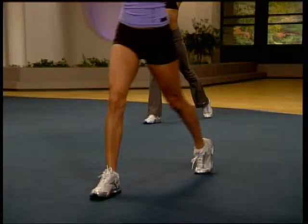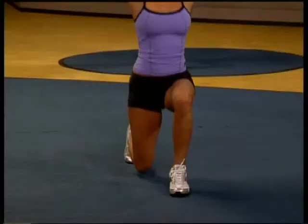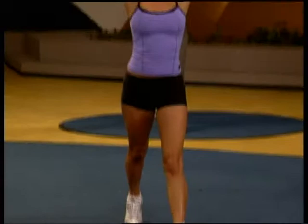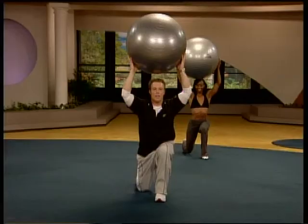Come up. Switch them. Go right into it. What are you waiting for? Down. Pop. Down. Pop. Drive off that heel. That's your power point. I need two. One time. One time. Perfect.